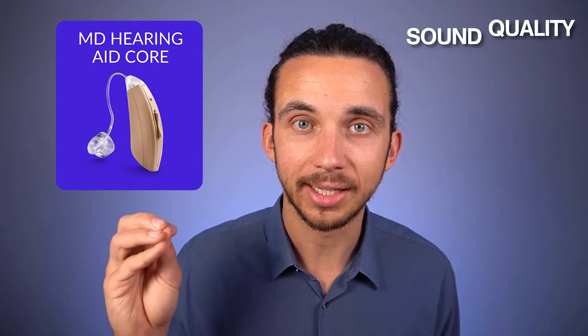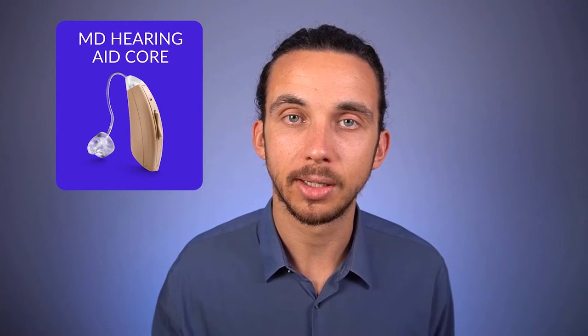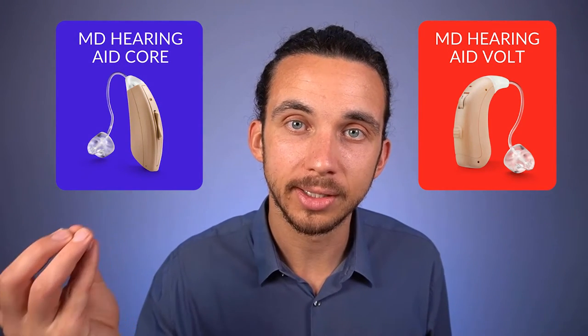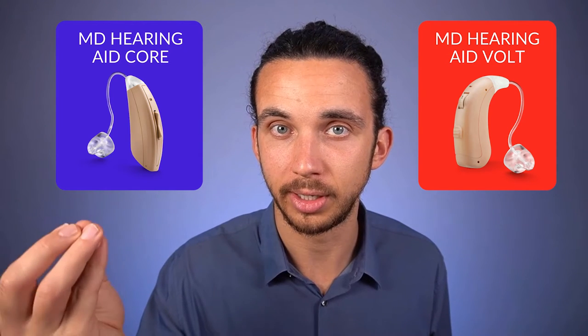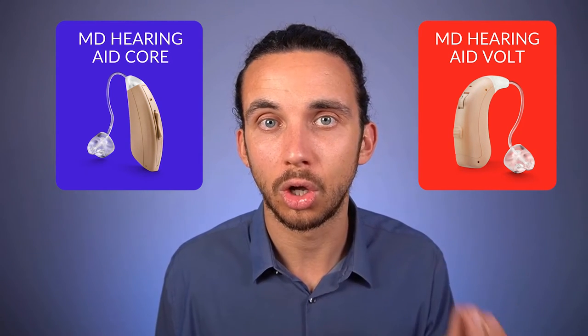For the Core I found that the sound quality was better mainly because of the user experience of going through their smartphone app and taking the hearing test with the devices in my ears. In terms of rechargeable battery, the MD Volt is rechargeable, the Core is not. The MD Core does have an app which you can connect to from the hearing aids, but it does not allow you to have streaming or take phone calls through the hearing aids. The MD Volt has no app, no phone calls, no streaming.